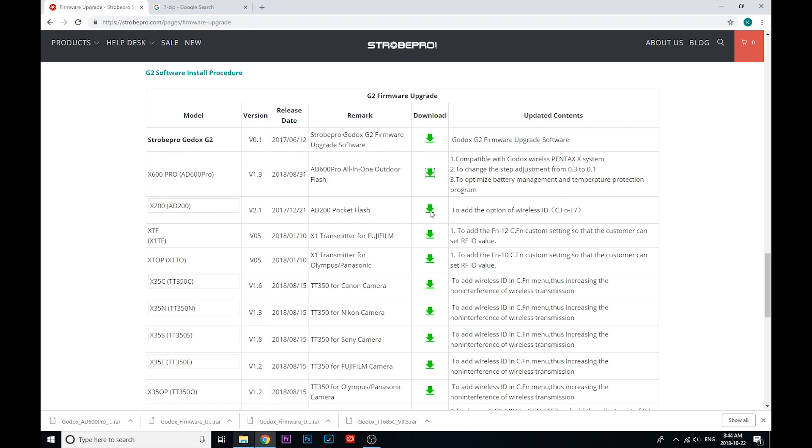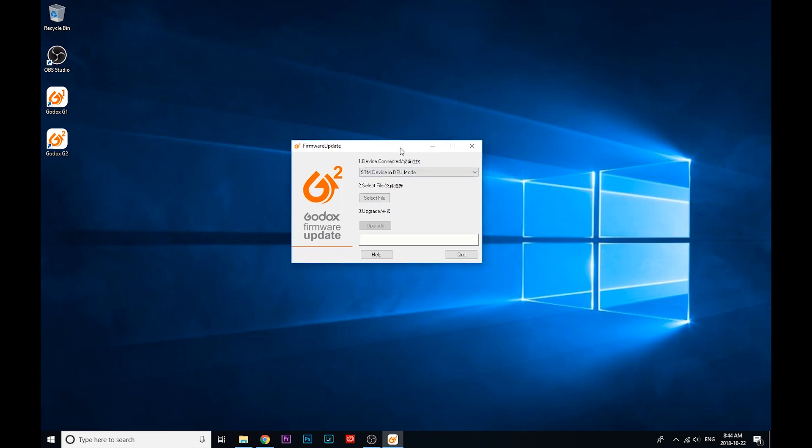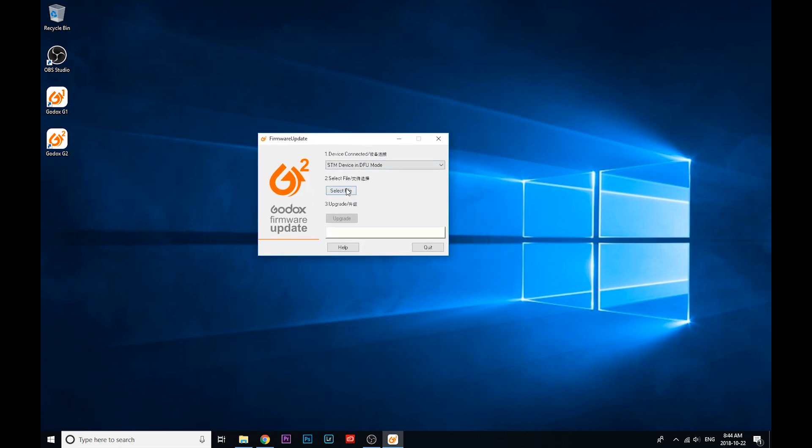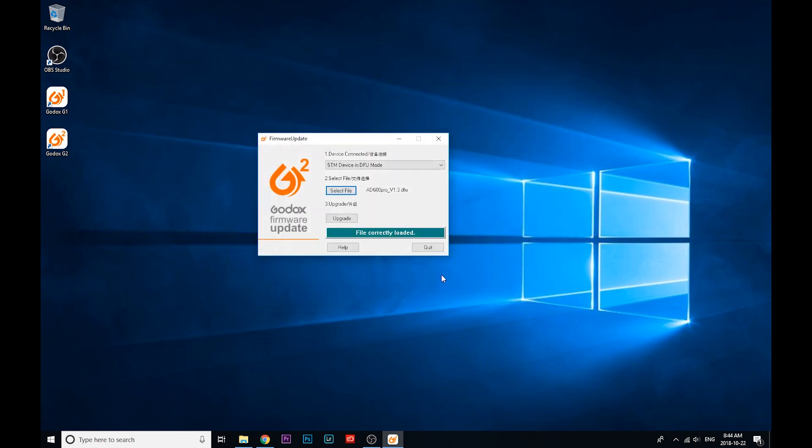I've already downloaded those and installed them — the procedure is very similar to what I showed you before, so let's not waste your time with that. Now you're going to see our G2 software. It looks a little bit different but it's kind of similar. I've already got my X600 Pro plugged in and you're just going to see STM device in DFU mode — that's always what it will say. If it's not saying that, you might need to discharge the device like I mentioned before. So now we're going to go Select File, find the reference file — this is a DFU type file — and I'll click Open. It says file correctly loaded.